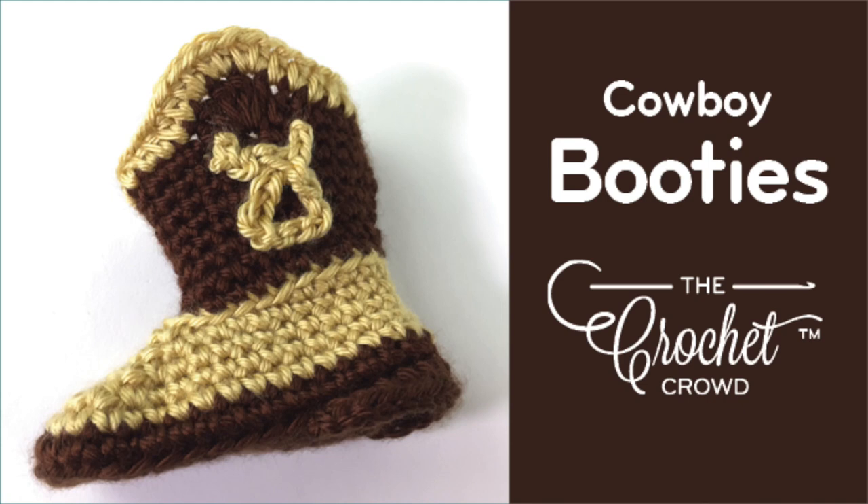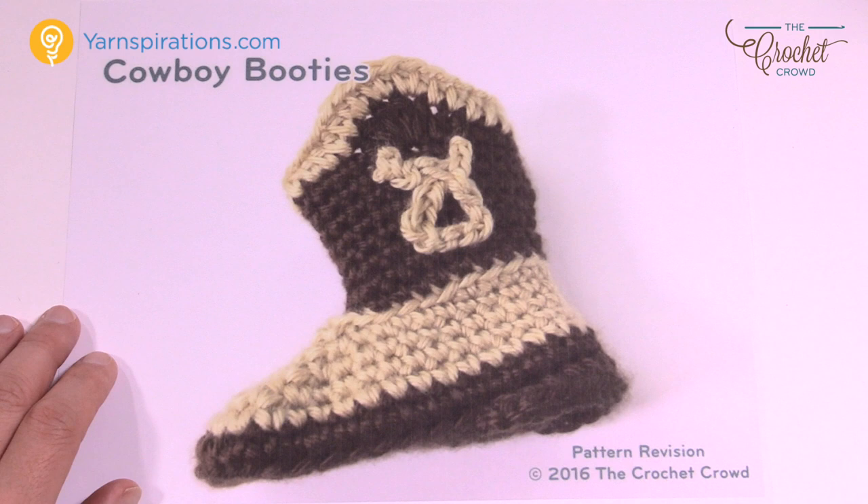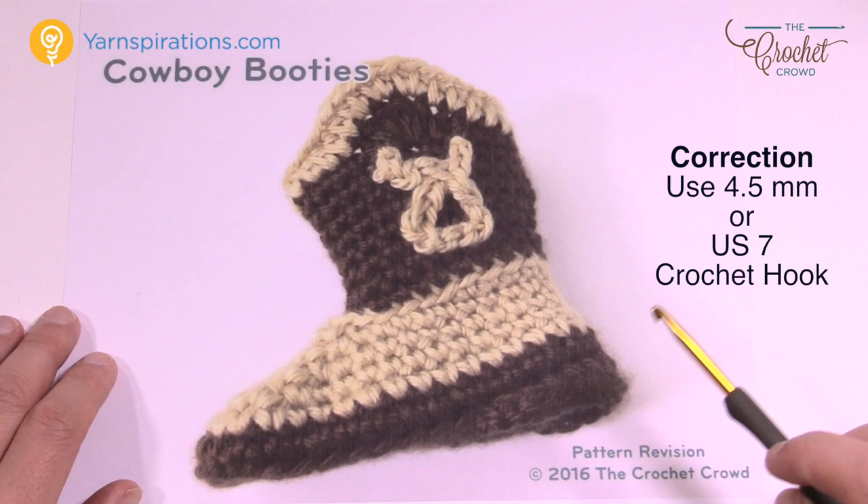Welcome back to The Crochet Crowd as well as my friends over at Yarnspirations.com. I'm your host Mikey. Today we're going to work on the cowboy booties. This is for newborns to about three months and these are adorably cute — they got a little mock heel on them, a little build up, a little bit of decoration, and this is quite awesome.